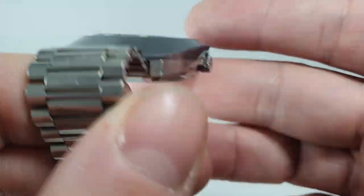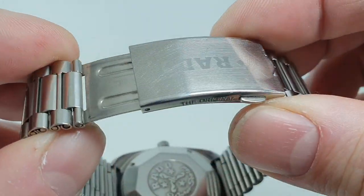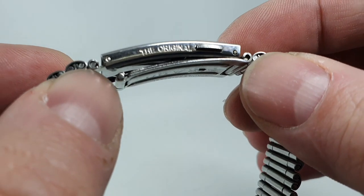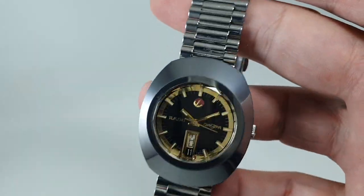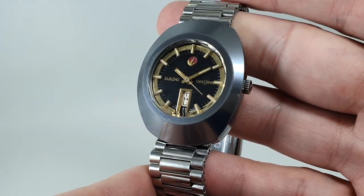There are a few small marks on the dial but it's not bad. It's on the original bracelet, which is a good size and sprung, so you've got all-day comfort.